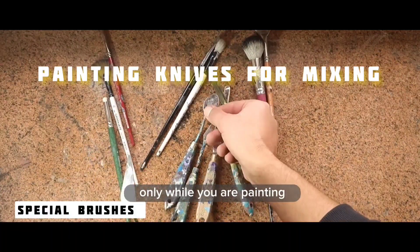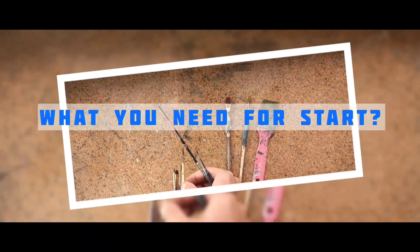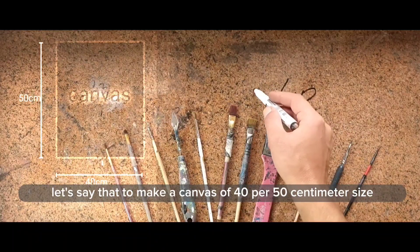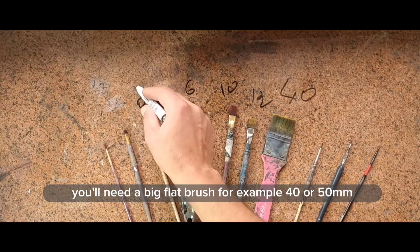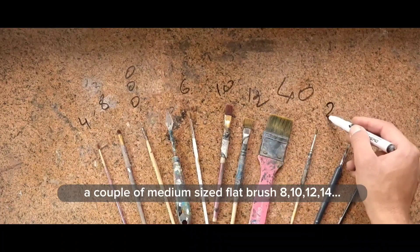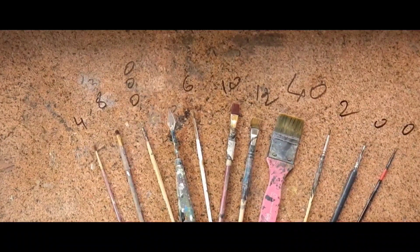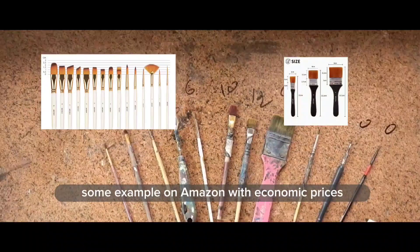You will discover which ones you need only while you are painting. As a beginner, a little mix of all these brushes is enough to start. For a canvas of 40 by 50 centimeters, you'll need a big flat brush — for example, 40 or 50 millimeters — a couple of medium-sized flat brushes (sizes 10, 12, 14), and a little one for complicated angles (sizes 0, 2, 4, 6, 8), plus a couple of tiny round brushes at size zero.